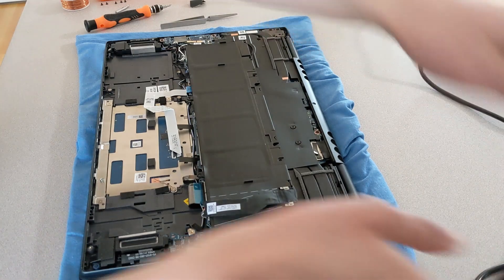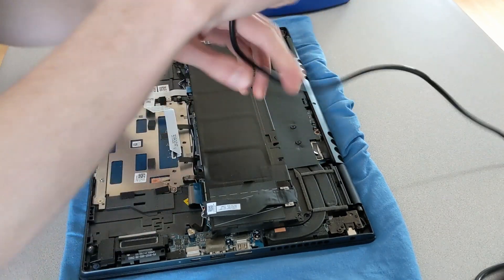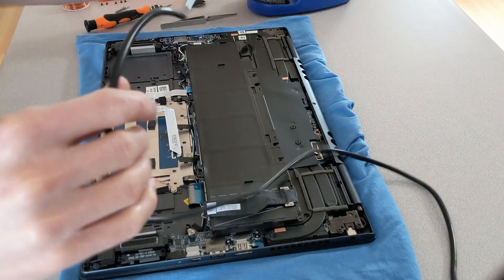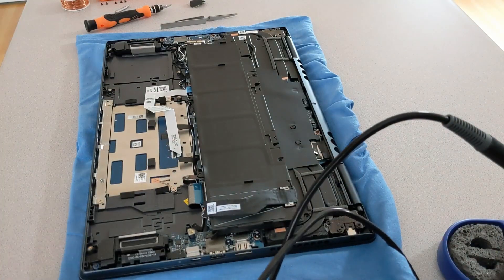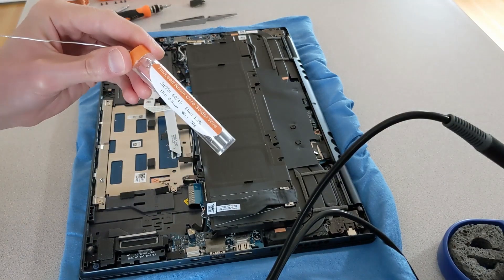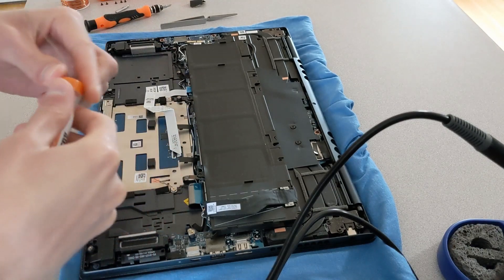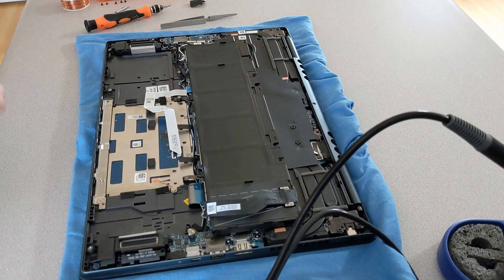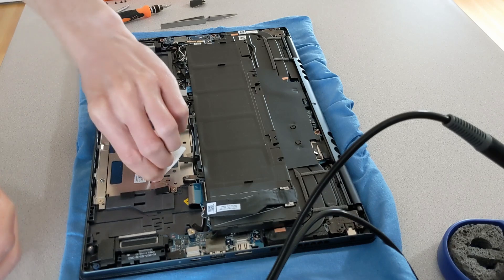The next step is just to solder it down. If I were to do this process again, I would be very cautious about not keeping the soldering iron down for too long. At the end I'll show you there's a little bit of a bulge on the trackpad, so I think that whole area in there is rather thin. Just be very cautious about any excess heat that might be going there. Just use a little bit of rubbing alcohol to get those connections nice and clean.